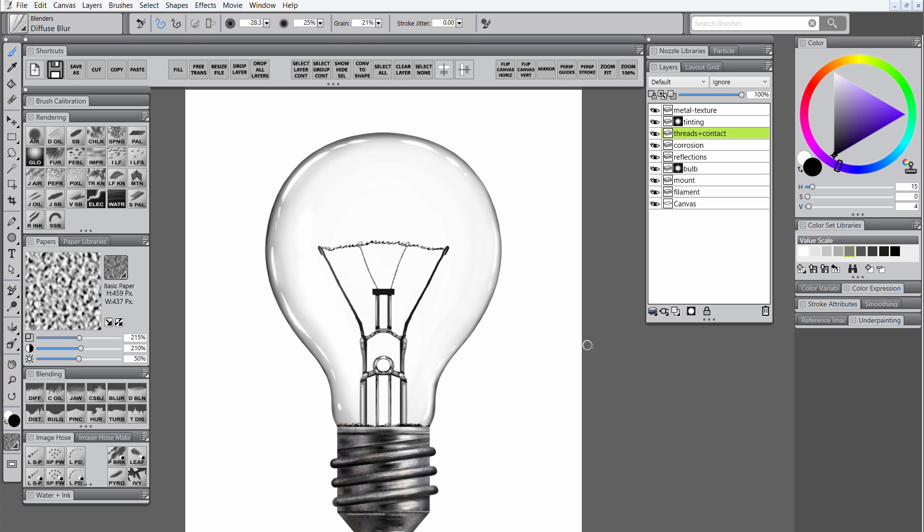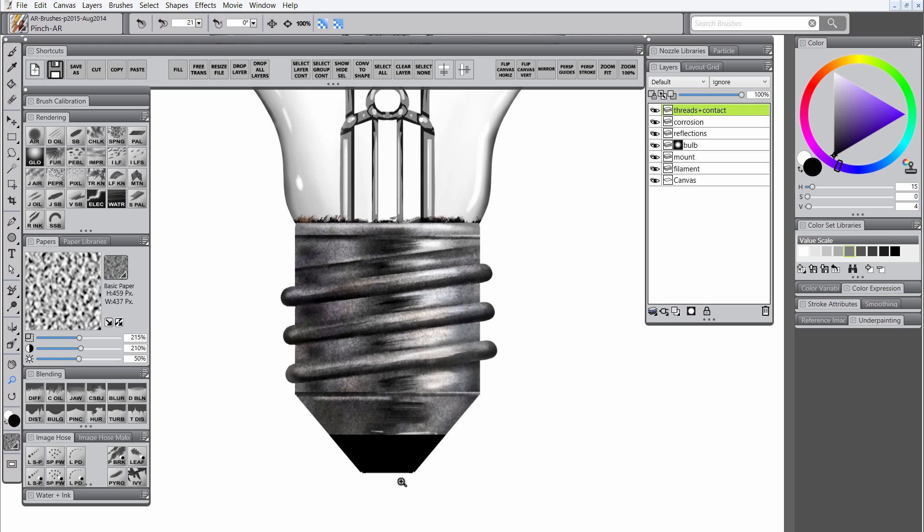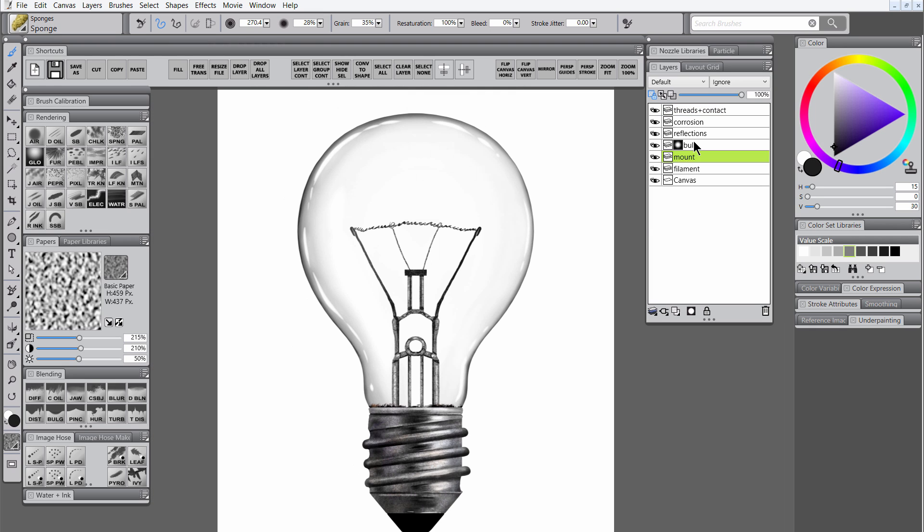Then let's merge the metal texture, the tinting and the threads contact layers together by selecting them with Shift and then hitting Ctrl-E. Let's zoom in and start tightening up some details like the bottom corners of the contact. We'll use a tiny little pinch brush just to kind of pinch that together and clean up that rough edge. We'll do a little work on reshaping the insulator. I'm using a reference photo of a light bulb found by doing a search on Google, and I recommend that you do that too so you can get a better idea of where all these parts are and how they're shaped.